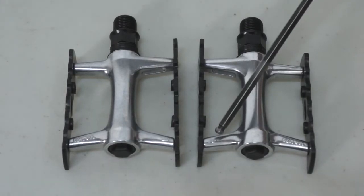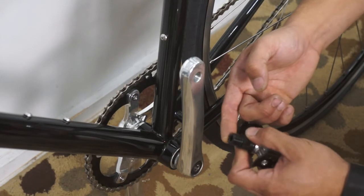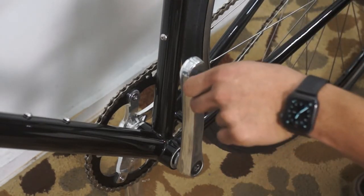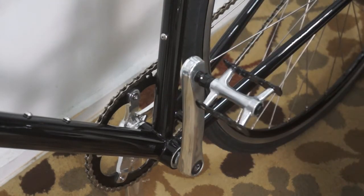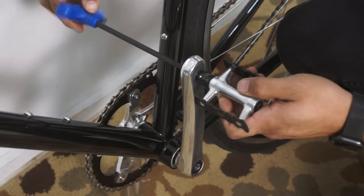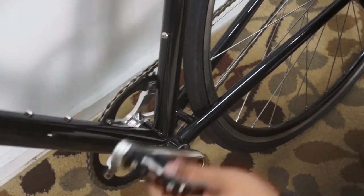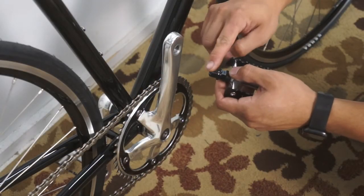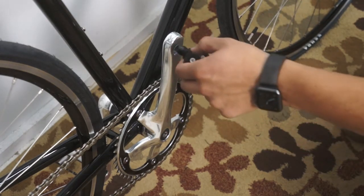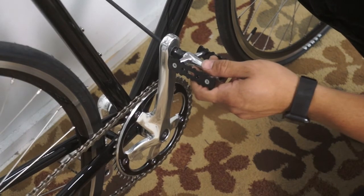When installing pedals, be sure you install the correct pedal on the correct side of the bike. Each pedal is marked as either left or right. The left pedal goes on the left side, or the non-drive side of the bike. First, grease the spindle. Next, thread the left pedal spindle counter-clockwise — not clockwise. This is important for the left pedal. Then use your 6mm wrench and tighten down the pedal from the back side of the crank. The right pedal goes on the drive side of the bike. This pedal threads in a normal clockwise position. You can also use your 6mm wrench to tighten it from the back side of the crank.